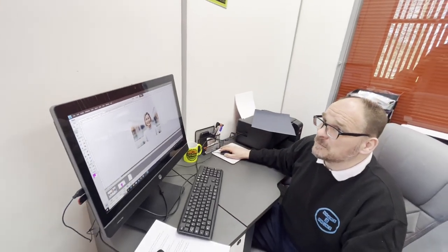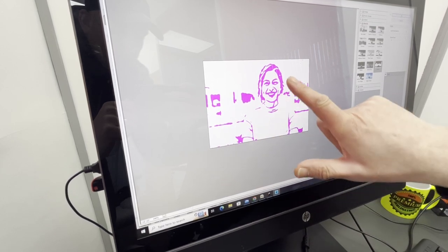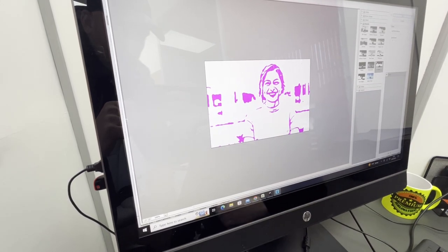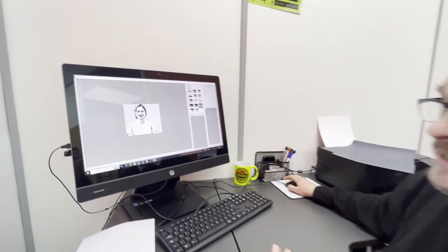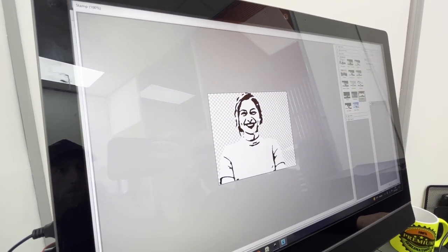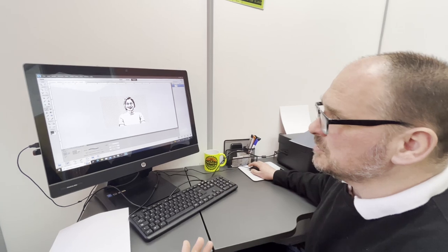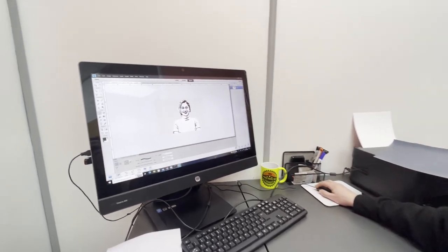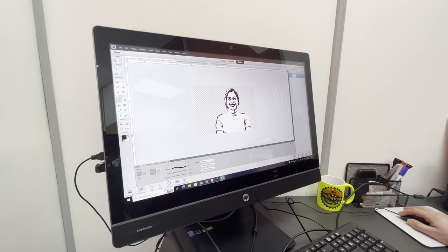So if I stamp this photograph now, as you can see, the stamp filter has picked up all of the background shapes and it's distorted some of the shapes of her face — so that's not really what we want. So I'll go back, remove the background, turn it into black and white, re-stamp it and show you how much better that's going to look. As you can see, it's created a much easier photograph for the cutter to be able to define the shapes and cut them out, making it easier for us to weed as well. There needs to be a little bit more definition to this photo, so we're going to manually add a little bit of shoulder detail.